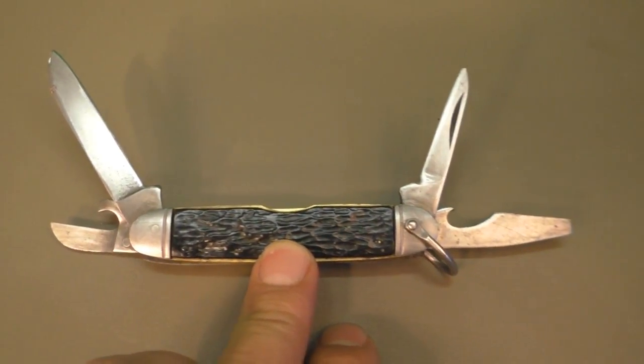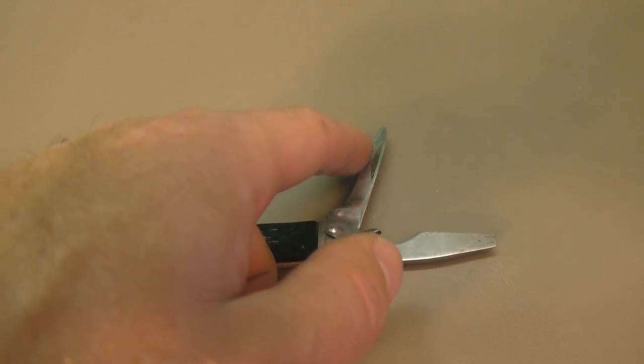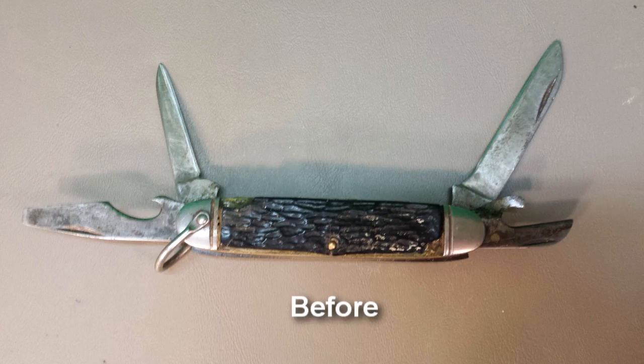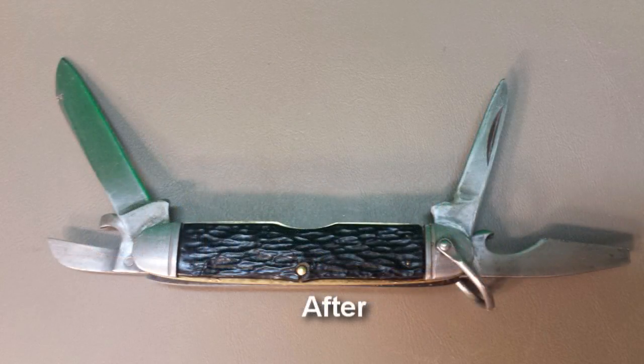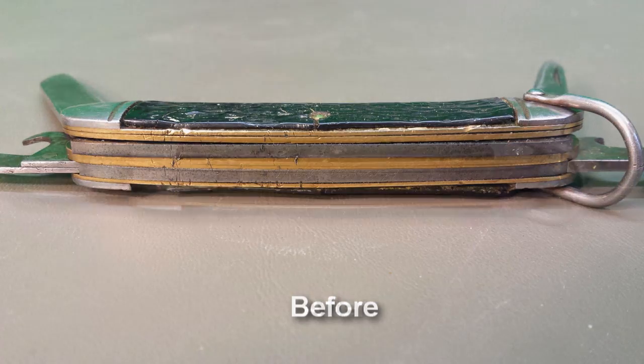I'm going to call this done for now. I didn't end up sharpening this one — somebody did put an edge on it, I'll fix that one later. This one's got a killer edge on it now. With the vinegar, what I did is I ended up putting it in there for an hour, pulled it out, cleaned it up as much as I could, put it in for another hour, then pulled it out and cleaned it up again.